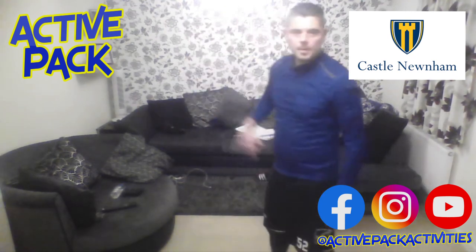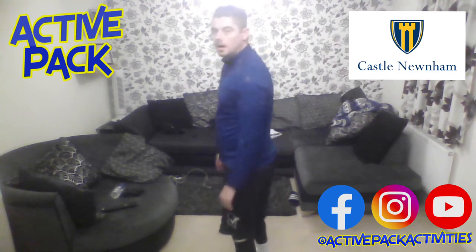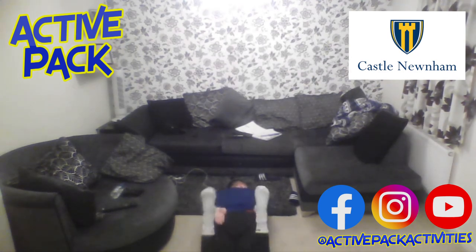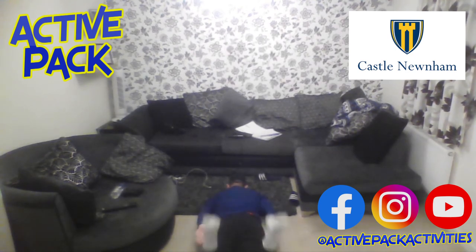Right, back heel taps. I'm going to lie on the floor with my arms behind me, and bring my heels up to my arms at the same time. So lying on the floor with arms by my sides — bringing those legs up, nice control with those legs, touching those heels if you can. Three, two, one — rest.